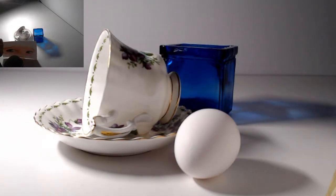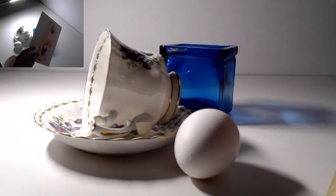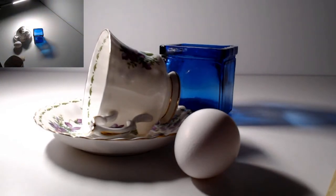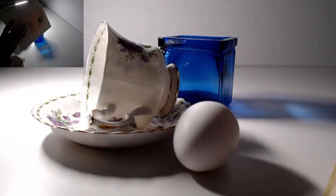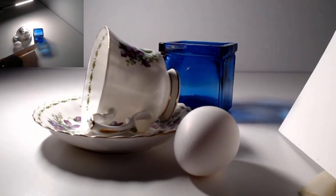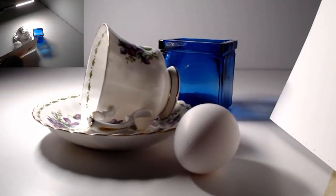I can use this reflector in other places — as I move it around you can see it reflecting on the teacup, illuminating different areas. If I want the egg more illuminated I bring the reflector down here and it brings a little more light onto the egg. See what a difference that makes with or without it — it really fills in those shadows.